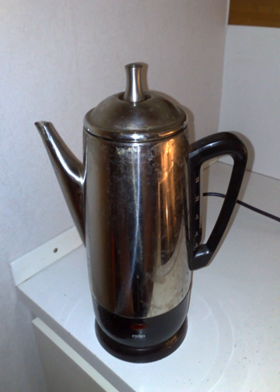Finally, in 1952 the world's first electric coffee percolator was invented by British company Russell Hobbs.